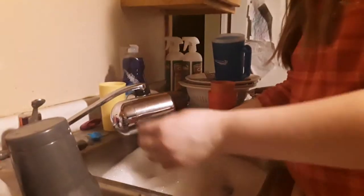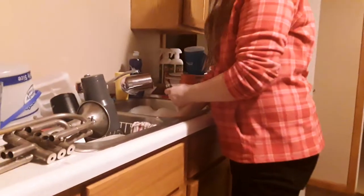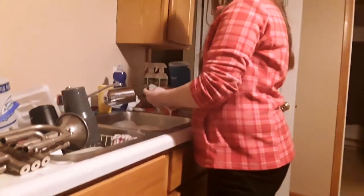Hopefully I do not drop it in the water. I will post this on YouTube, and it will teach people how to properly clean instruments.